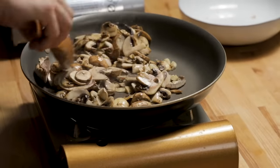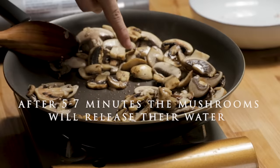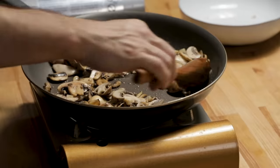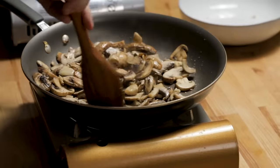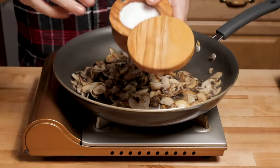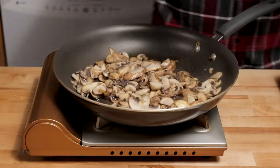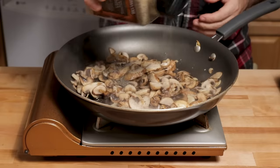After about five to seven minutes the mushrooms will start to release their water and then they will start to brown more in the pan. Once that water releases and the mushrooms are brown, season with a half a teaspoon of salt and about a quarter teaspoon of black pepper.